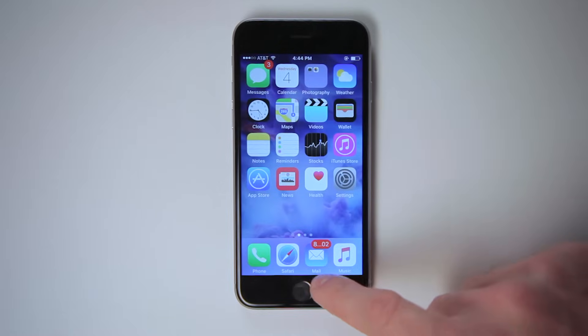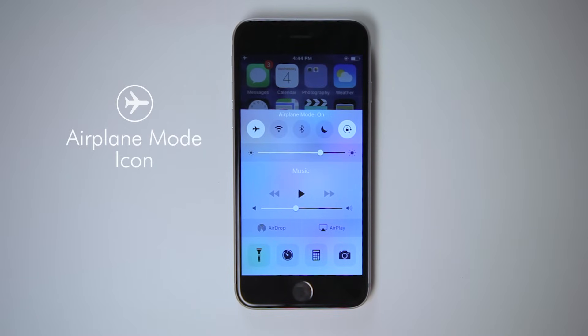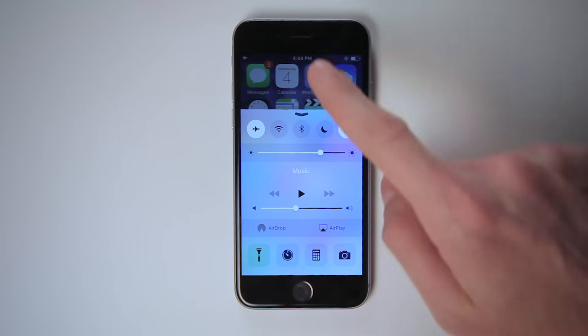There's also airplane mode. To turn this on, just swipe up from the bottom of the screen and tap the plane icon. This will turn off your phone's cell service, data, and Wi-Fi, extending your battery life without turning off your phone. Plus, you can keep playing Candy Crush without being interrupted by a fundraising call from your alumni association.